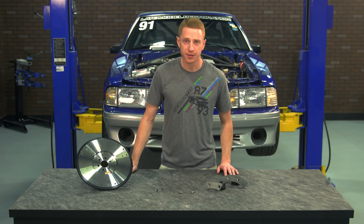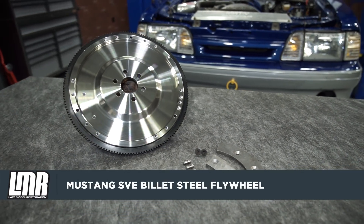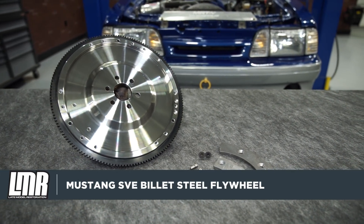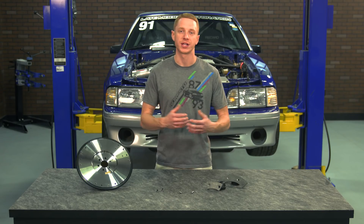SVE's flywheel is constructed from very strong and lightweight billet steel. This allows the flywheel to tip the scale at roughly 17 and a half pounds, whereas a factory cast iron flywheel will be upwards of 22 pounds.